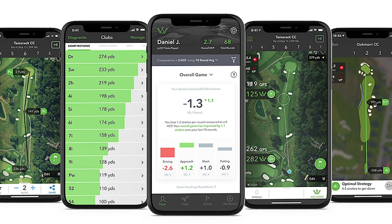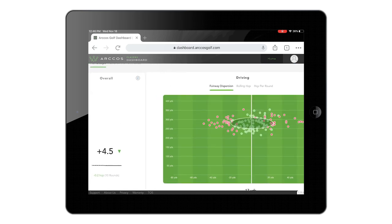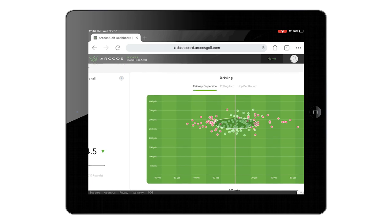The strokes gained data is so much better than just analyzing how many fairways, how many greens, and how many putts you hit. It dives so much deeper. There is so much data out there and no doubt it will help to improve your golf game.